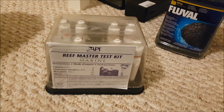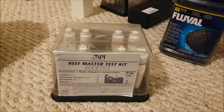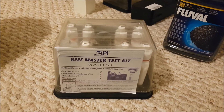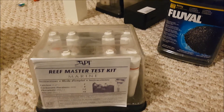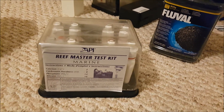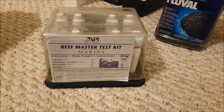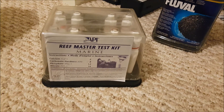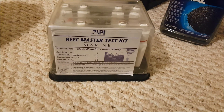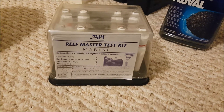A test kit you do need is if you want large polyp stonies or small polyp stonies — you need to test calcium and alkalinity levels. Generally in a nano reef you won't need to test this though, because your salt — for example, I'm using reef crystals — should be able to supply all the calcium and alkalinity needs. If you have lots of SPS and LPS corals then you're going to have to start testing for these elements, but when you're just starting, your water changes would be enough to keep these levels in check.